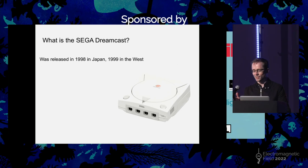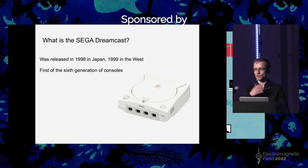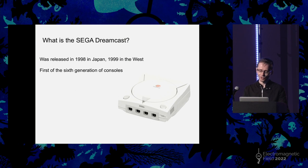A Sega Dreamcast looks like this. It was released in 1998 in Japan and then a year later in the West, and famously in the US specifically it was released on 9/9/99, which the advertising schedule maker made a big deal of. It was the first of the sixth generation of consoles — that generation also included the Nintendo GameCube, the original Xbox, and the PlayStation 2.